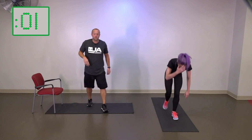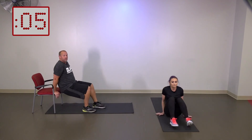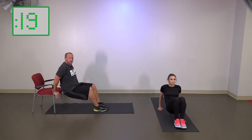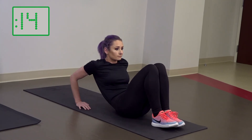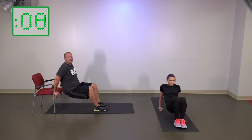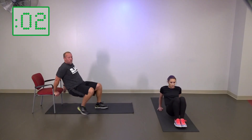Let's go to tricep dips next. This is actually going to be where I'm going to be doing the harder version, and Elena will be doing the modified. From the ground will be a little easier on you. Three, two, one — if you're in the chair, you're going to go a little deeper here. About ten seconds to go — we've got one more exercise in this eight rounds, and then we're just going to keep repeating. It's a lot of fun — ten quick minutes.